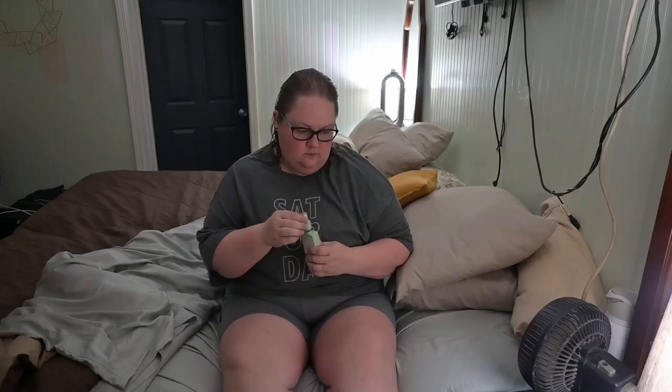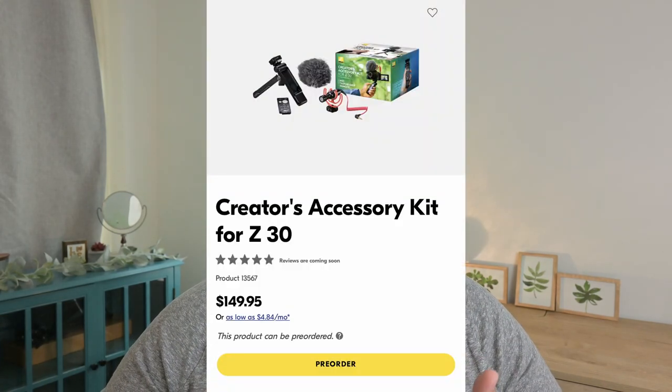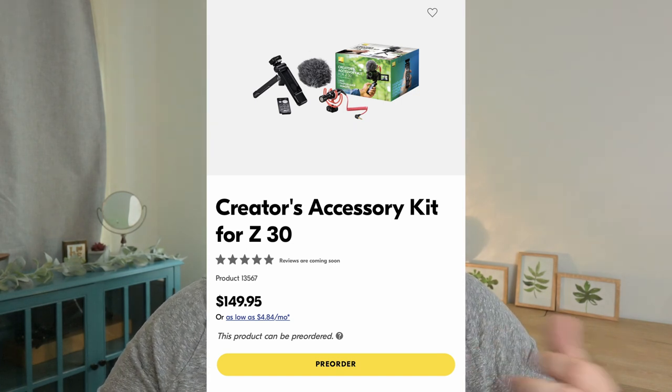Another con is that there is a learning curve to the autofocus. If I'm not sitting just right, the camera wants to focus between me and the background object and it just kind of goes in and out. That's been a learning process and I'm trying to take it slow. When I ordered this camera, I ordered the creator kit as well. It comes with a microphone that attaches to the camera, a handheld tripod, and a remote so I can start and stop recording without ever touching the camera. Unfortunately, it's still on pre-order, which is a huge bummer.